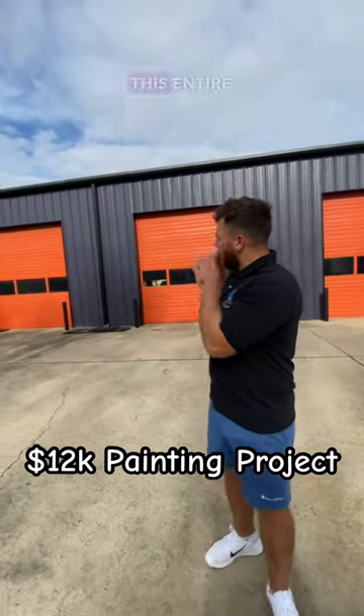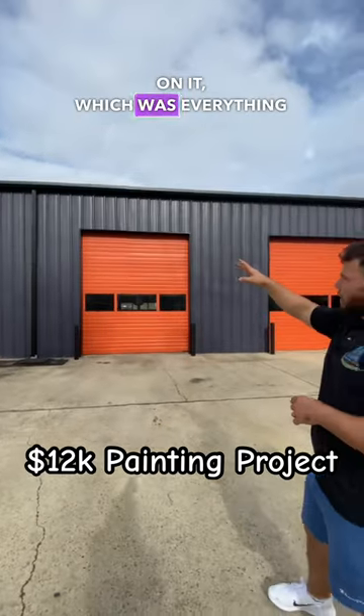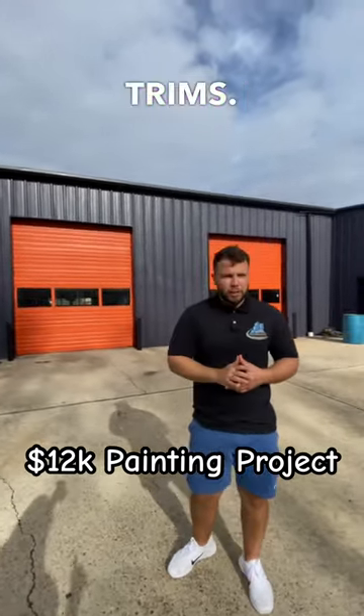Today I wanted to show you how we sprayed this entire auto shop building. First, we did the trim — everything black: the gutters, the downspouts, the doors, and the garage door trim.